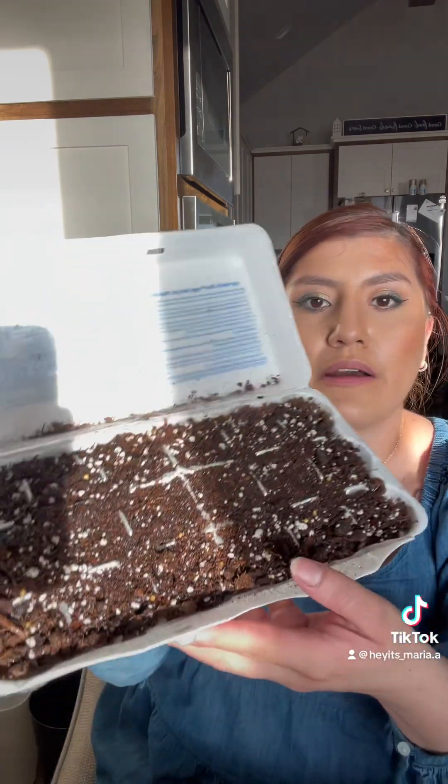So it looks like this. All I'm going to do now is wet it — about two sprays on each one. This allows me to put the seeds in there. So we're going to do bell peppers, and you want to do one seed per pod. I didn't know that the first time — I actually did a whole bunch. But now I know. You just grab your little seed and put it down, and you'll do that for all of them.